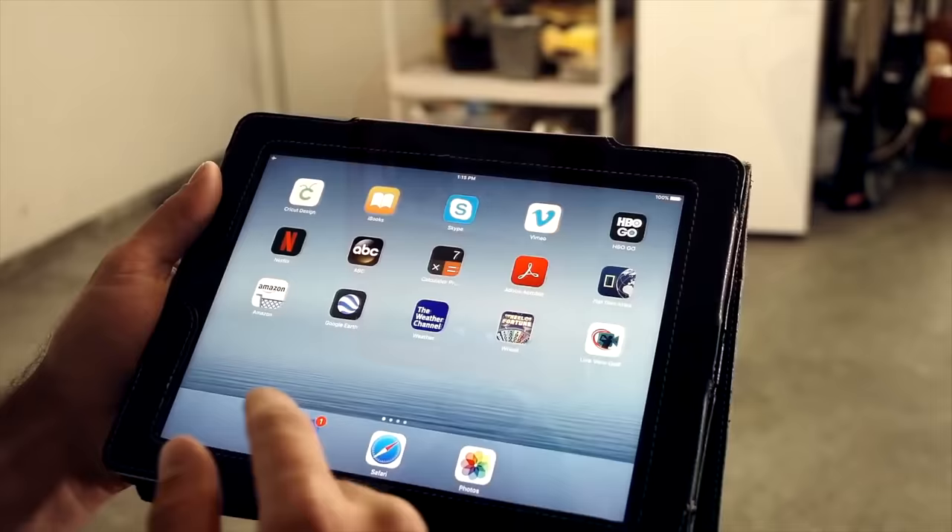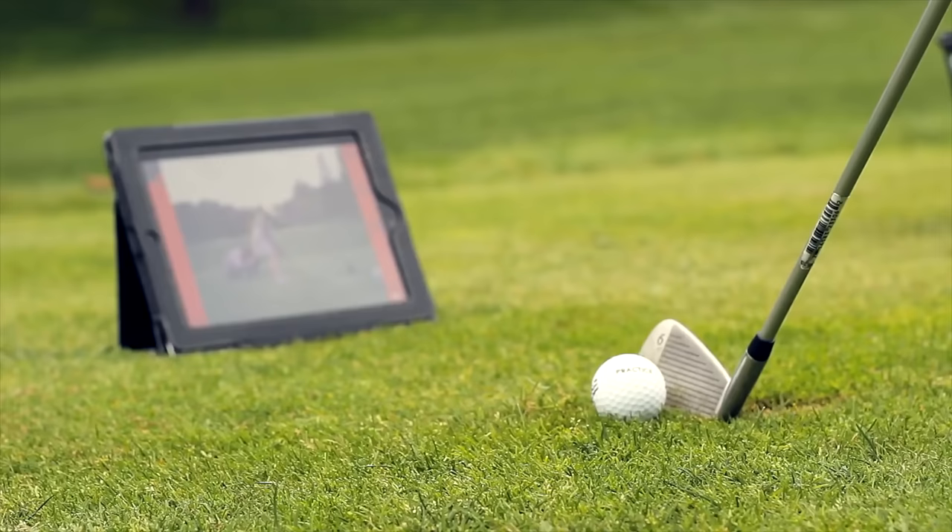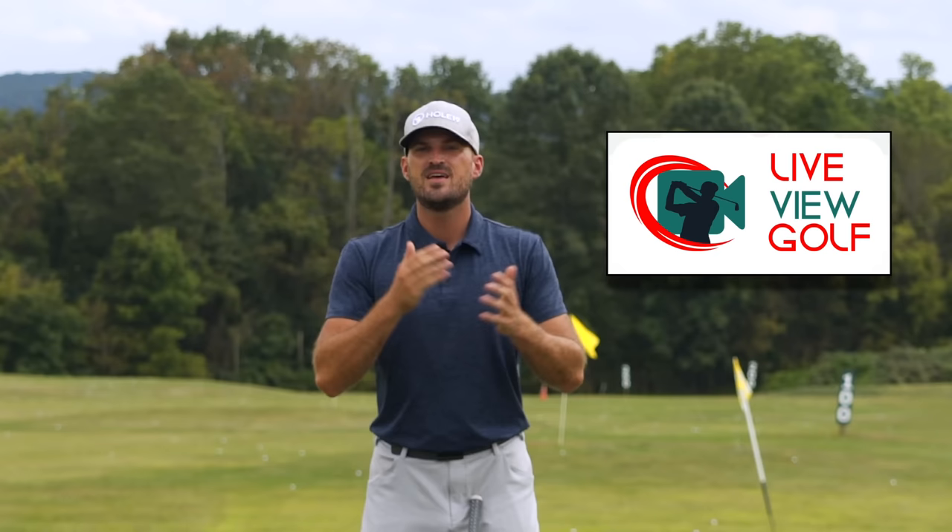Live View is super easy to use and set up. Simply set it up behind or in front of you, connect it with your iPad or phone, pop that on the ground, and you can actually do your practice and see yourself as you're doing it — the best way to expedite your process. I encourage you guys to check out Live View Golf. We'll put a link in the description down below with a coupon code.